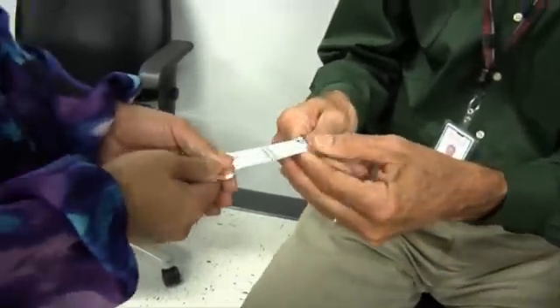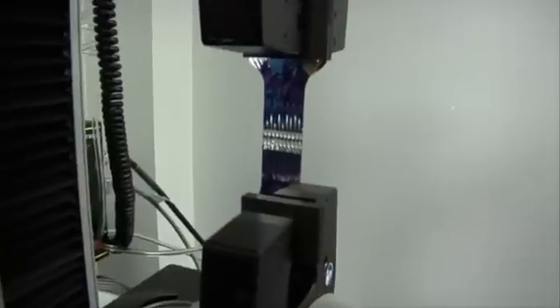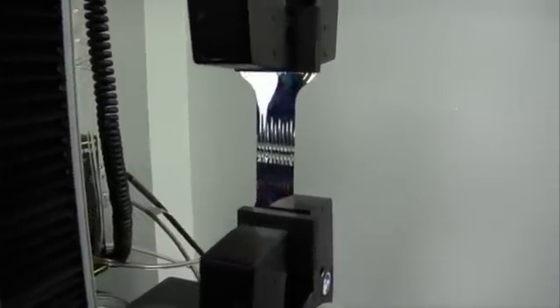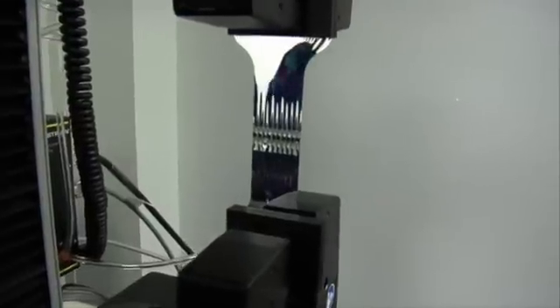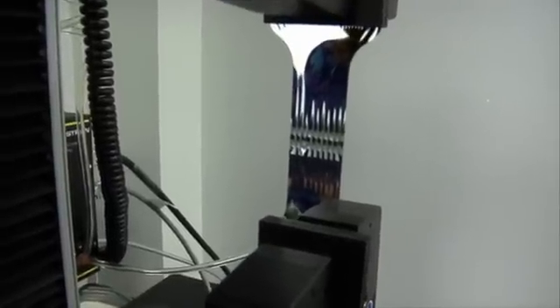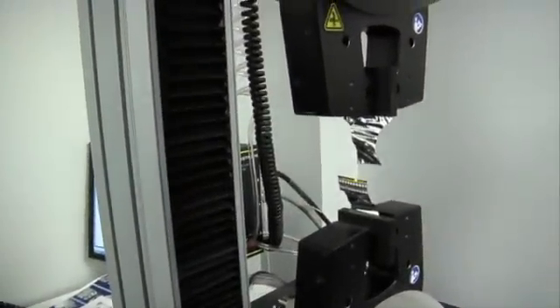You grab that end and I'll grab this end and we'll see if we can make it. The seam is being pulled through a strength test at a steady rate, going way beyond the forces it will ever see on the sun shield. It's one thousandth of an inch thick — thinner than paper. The test reads almost 32 pounds. It far exceeds what JWST needs. This is a great seam — it's perfect.